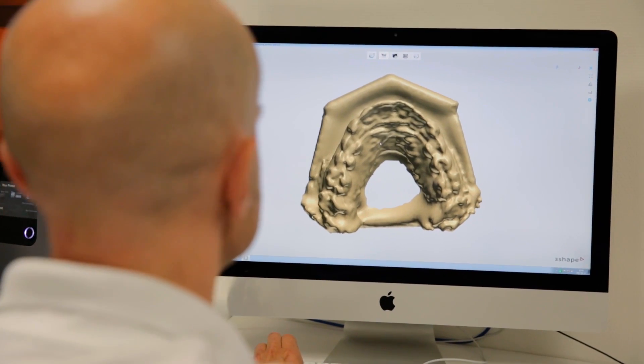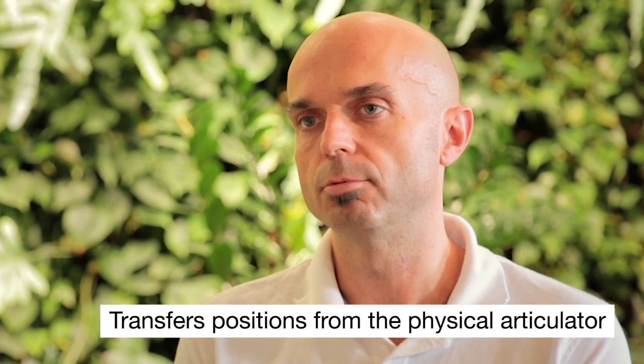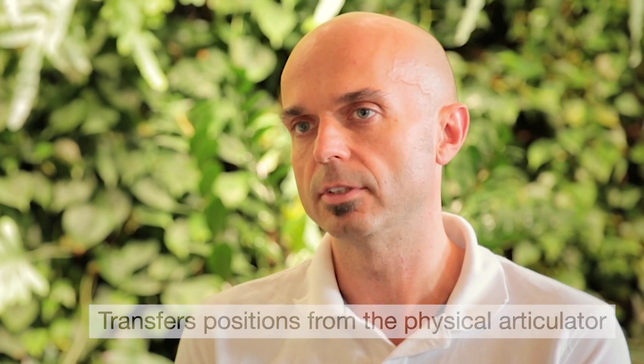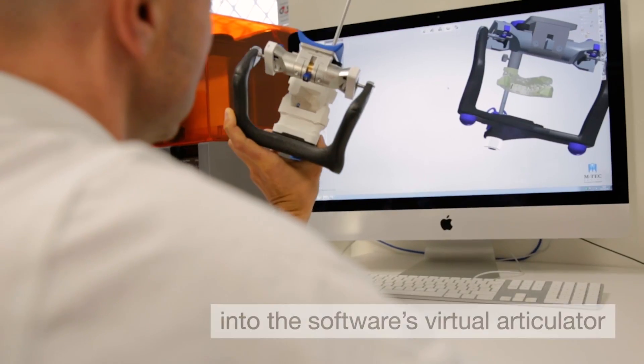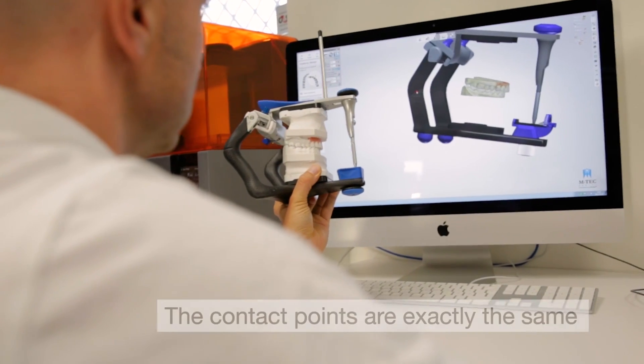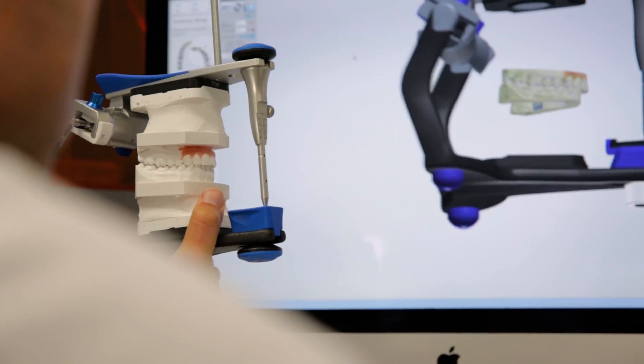The benefit is that what we see on the screen is what comes out from the machine. So we know that if we have a very nice occlusion on a case in the virtual world, and when we mill it and test it in the physical world after milling, the contact points are exactly the same as in the virtual world — and that saves us a lot of time.